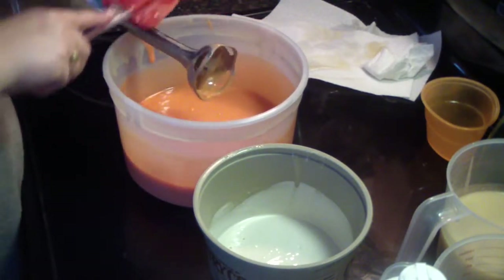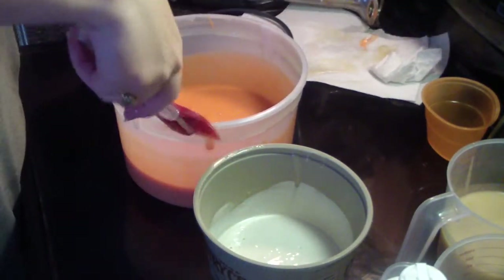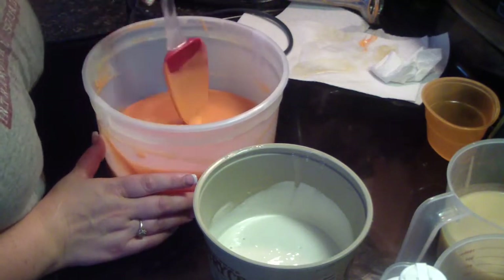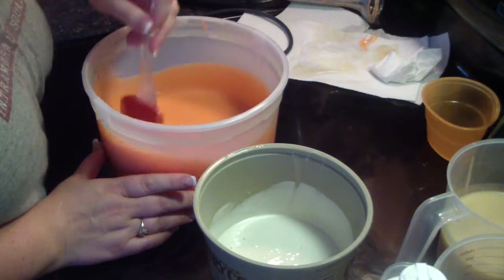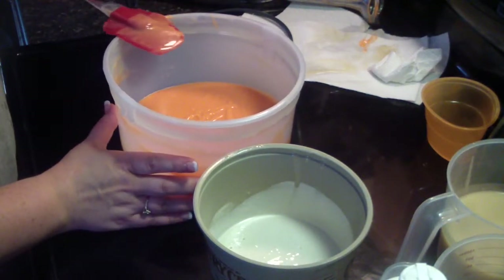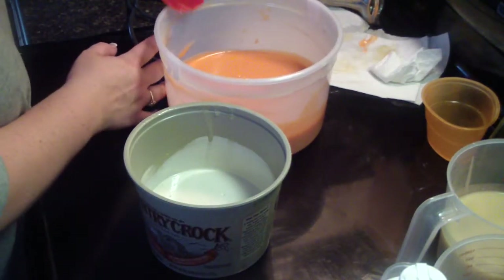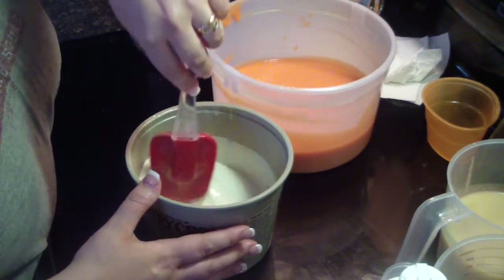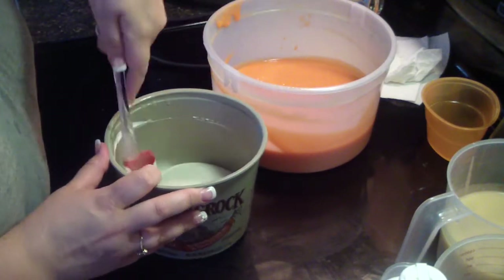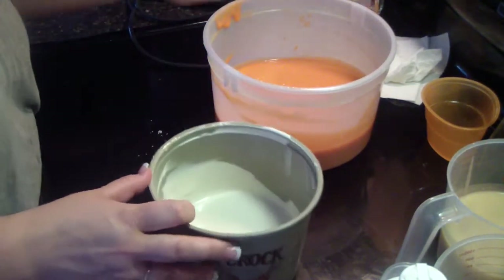The only reason my soap batter is accelerating a little is because it was so cold — not the fragrance. This fragrance is from Fragrance Buddy; I tested it and it did not accelerate and never discolored. I have a recipe that's about 65% hard oils.